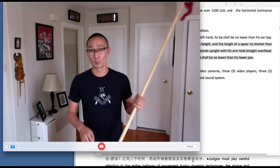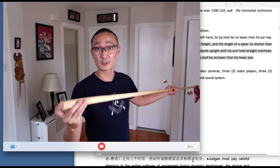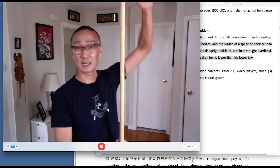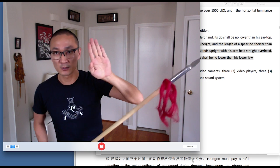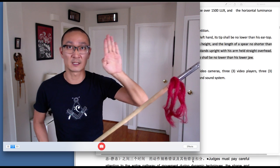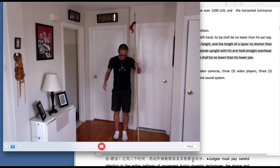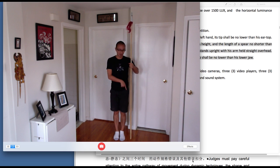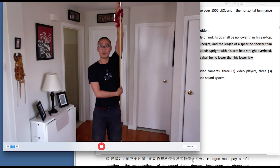For the spear, we're going to stand the same way with the butt of the spear touching the ground, but we're going to extend one arm. The spear tip must reach to the top of the middle finger of the extended arm. So if we're standing straight with the base of the spear touching the ground, and you extend your arm all the way up, the tip of your finger has to hit the top of the spear.